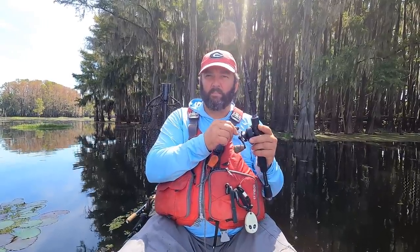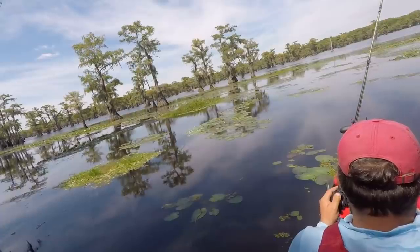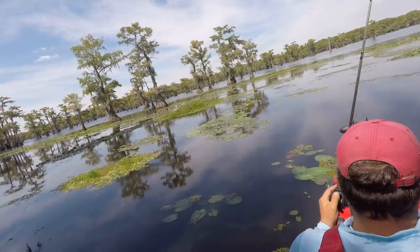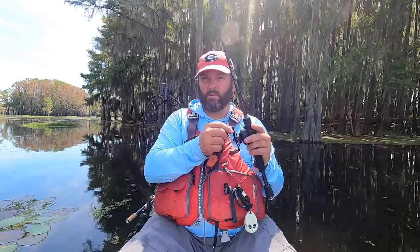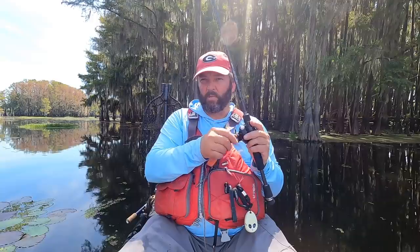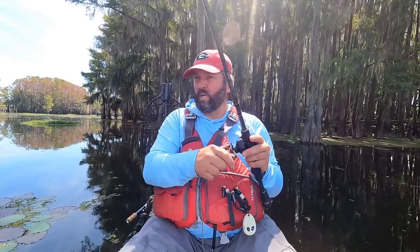The second way I like to work it is kind of a drag-and-stop. I do this a lot around matted vegetation, but it works really well in lily pads too. The goal is not a lot of fast movement — just working along through the lily pads real slow. See how slow I'm moving it? When I do this, I typically use a frog that's really natural looking — black, brown, green pumpkin, or a natural frog color.